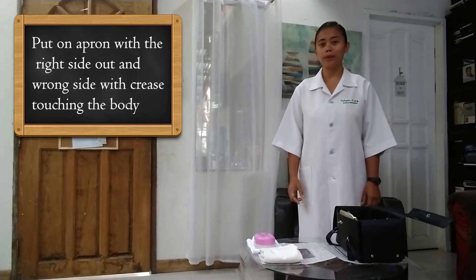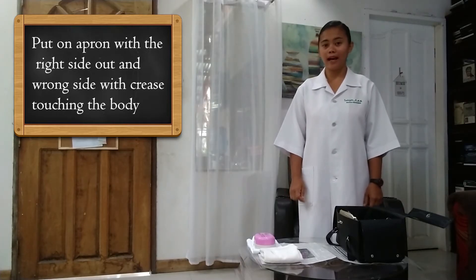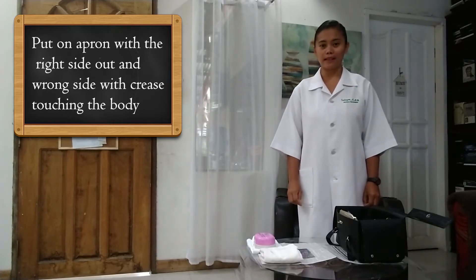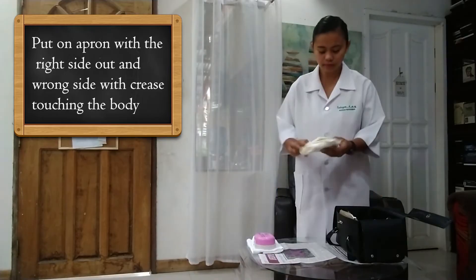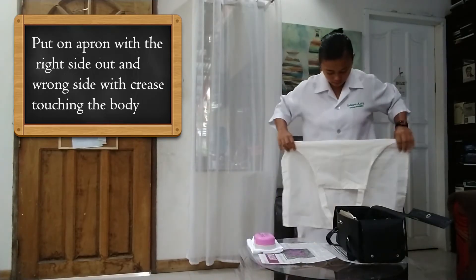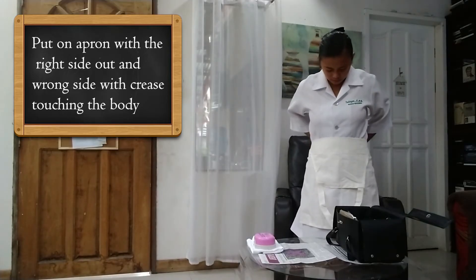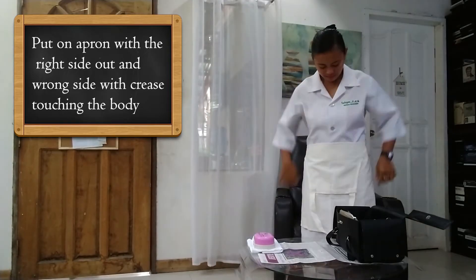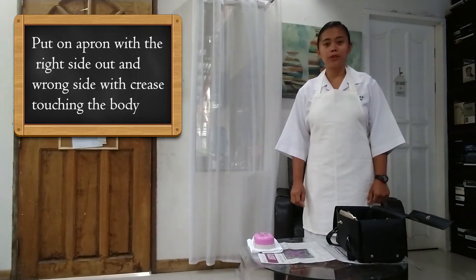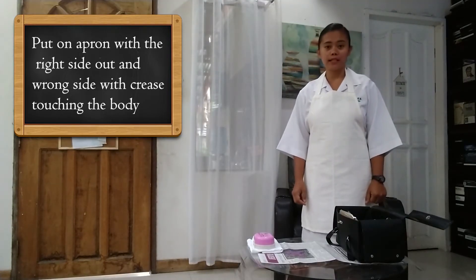We are now going to put on our apron with the right side out and with the wrong side crease touching the body, slipping the head into the neck and neatly tying the strap at the back. Wearing the apron is very important to protect the nurse's uniform from getting soiled.